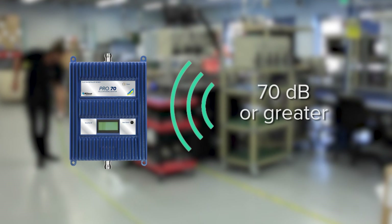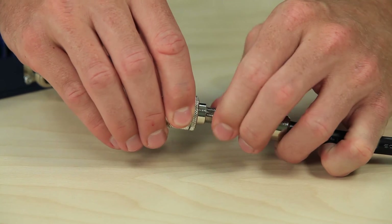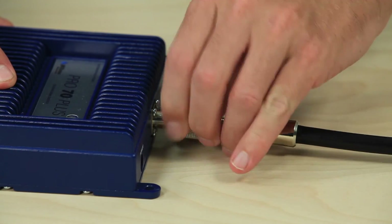In general, it is ideal for the signal coming into the amplifier to be 70 dB or better. Also consider the amplifier you're installing and what type of connectors it has. You'll need to either run the cable with the corresponding connectors or use adapters to connect your cable to the amplifier.